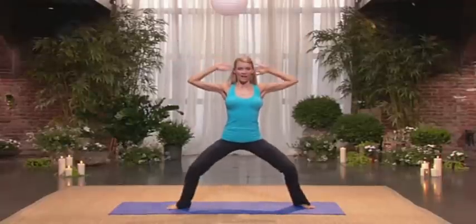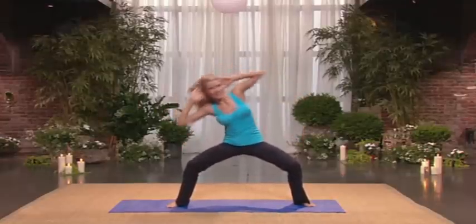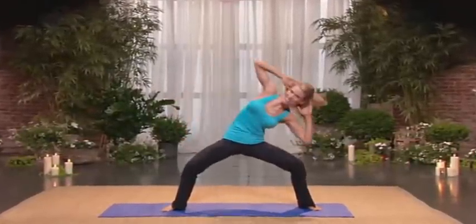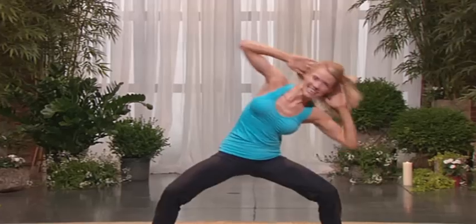Stay wide. Hands behind the head. Little sumos — so try and touch the elbow to the knee, really working your waist. Excellent. I really feel these. Six. Seven. Really go for it — eight. Keep your hips low. Nine. Ten. You're almost there. Eleven. Twelve. Thirteen. Excellent. Fourteen. Fifteen. Sixteen. Seventeen. Eighteen. Nineteen. Twenty.